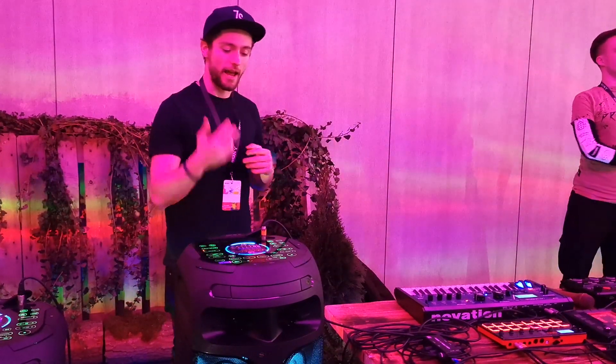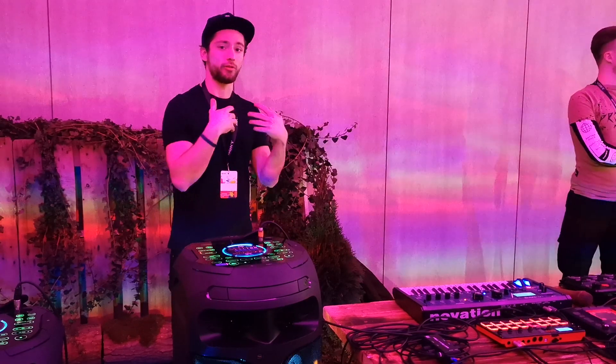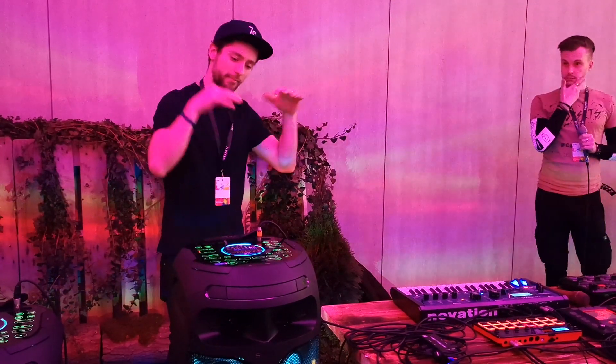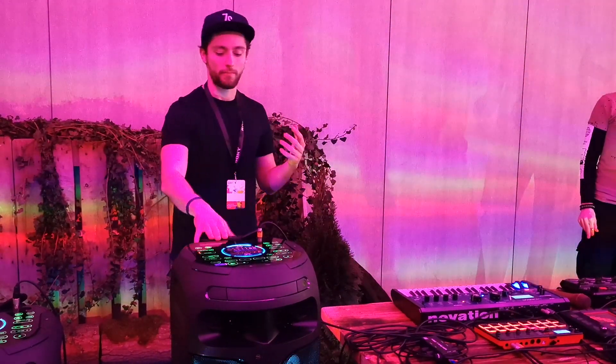You can even have a chill out mode if you want your customers in your café to be able to talk but also have background music. It's going to shape the sound image so that the talking frequencies are more hearable and not overpowering.